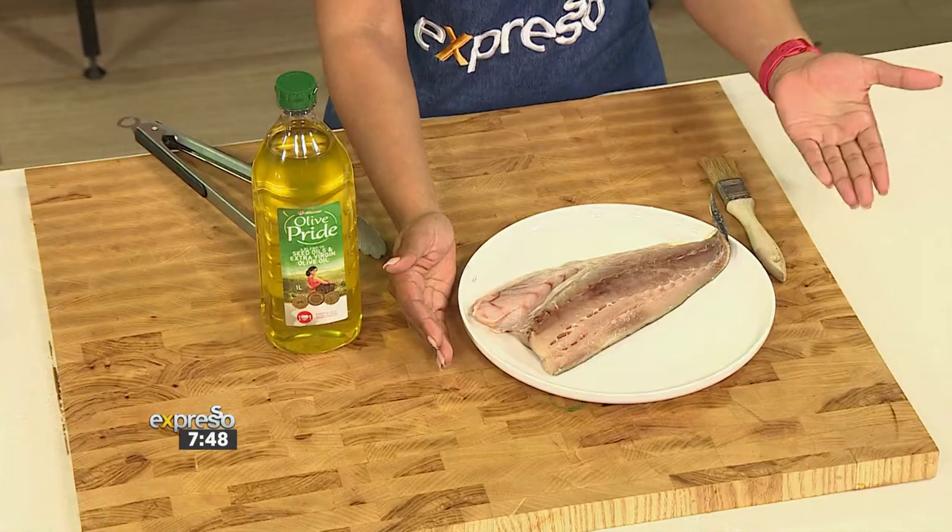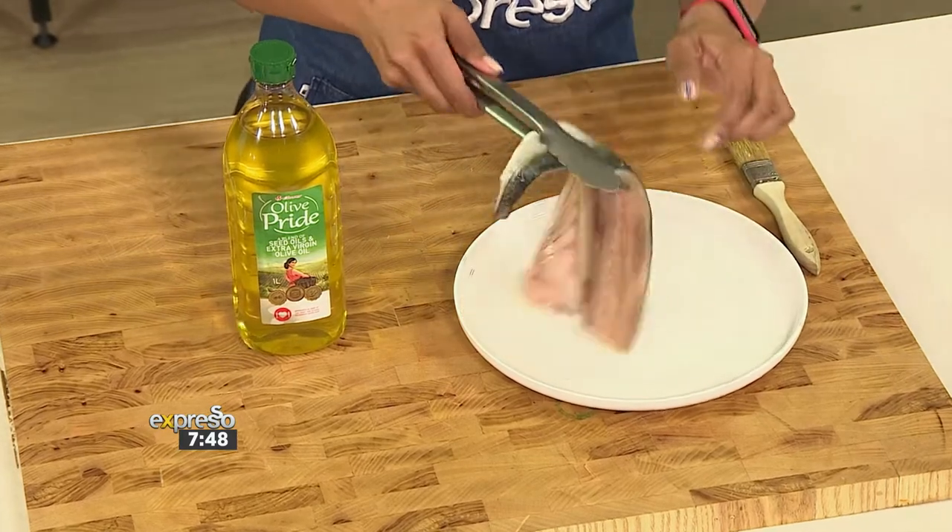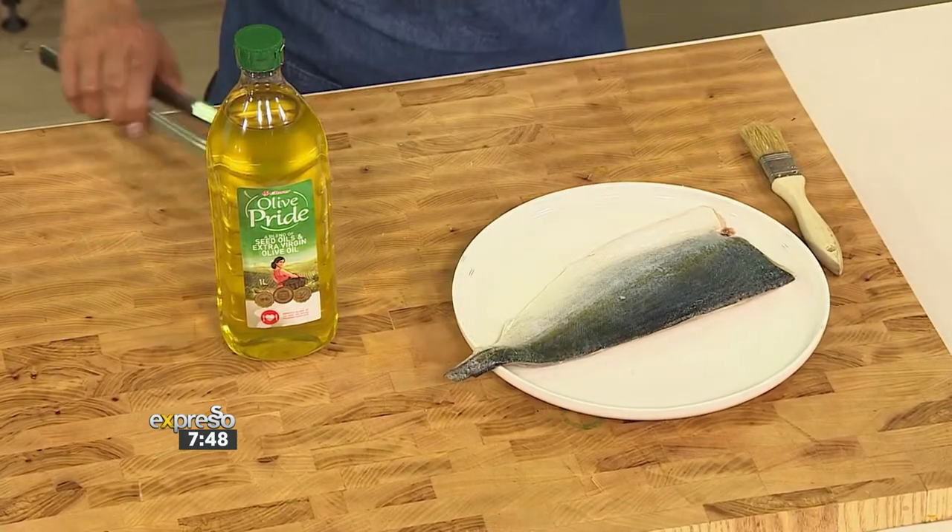Beautiful piece of yellowtail. Can you just see it? It's just a stunning specimen. It looks gorgeous. Just look at this. Gorgeous. You can see that it was caught with love as well.